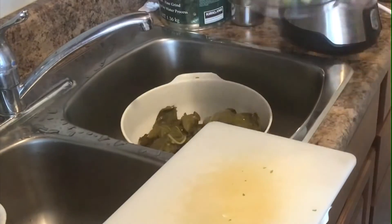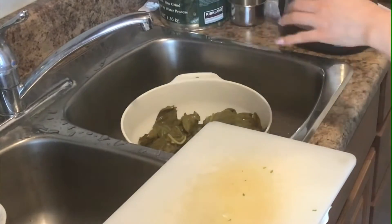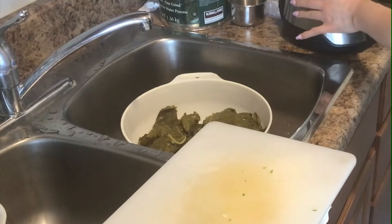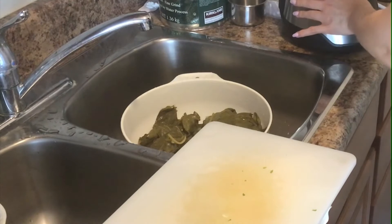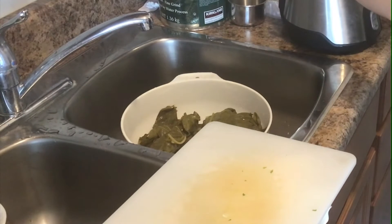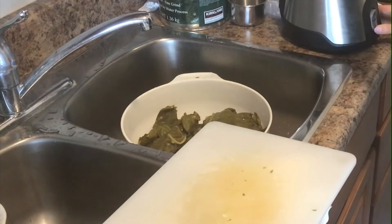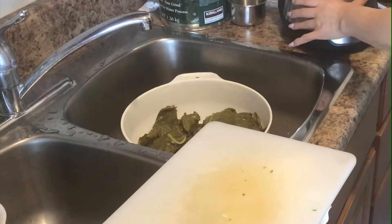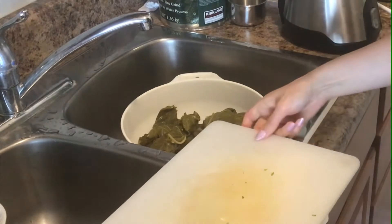Just place all of them in and quickly pulse three times. So my vegetables have been chopped up.